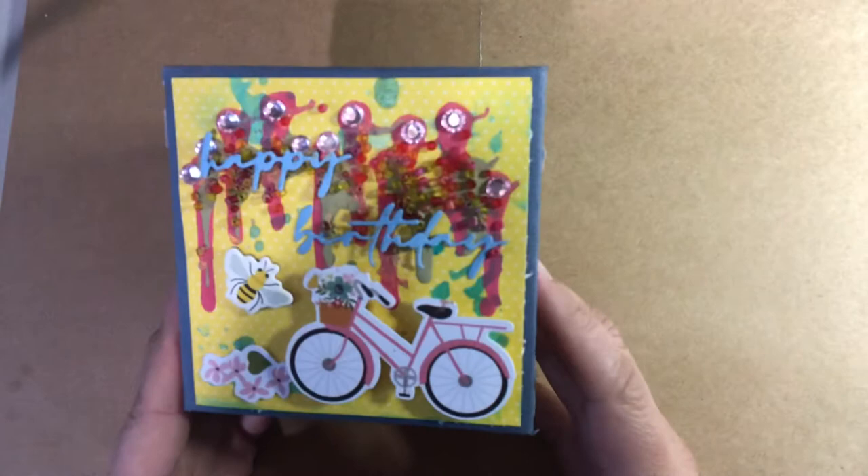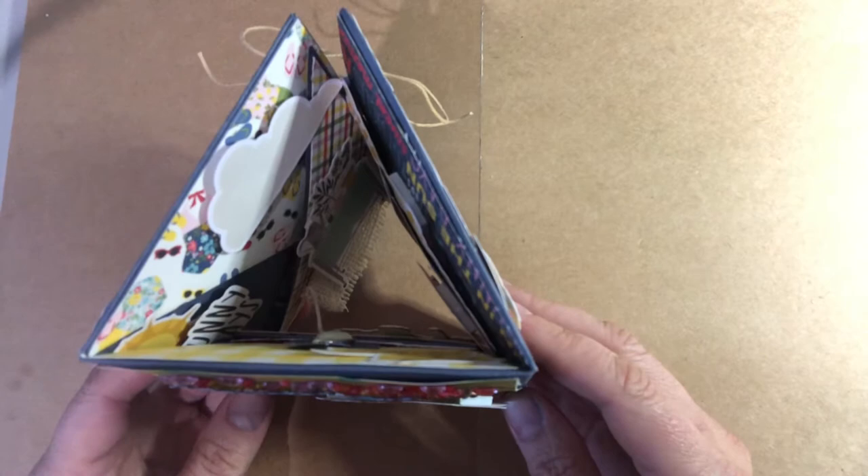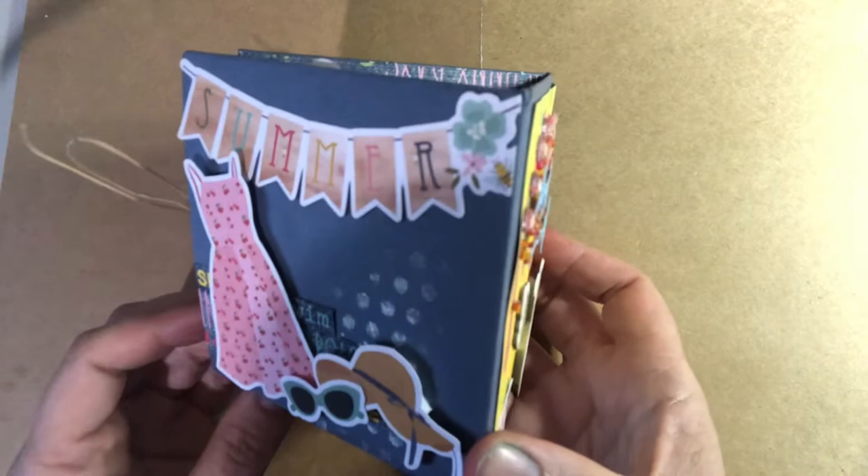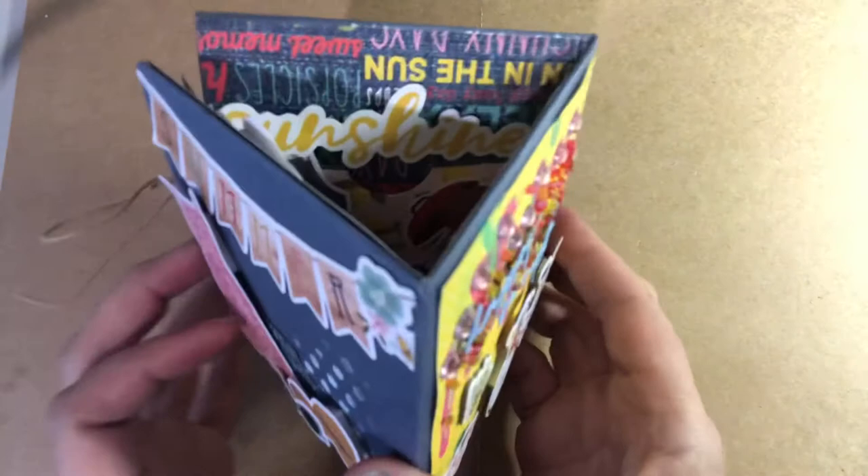Hi there, Scrapbook Your Lifers! I've come in today to show you a project I created over the weekend. It's using the Simple Stories Summer Farmhouse collection and it's got quite a few fun parts. It's quite vintage, a little bit old-fashioned — cherries and straw hats, funky glasses, bicycles, and lemons. I tried to use all the different parts.